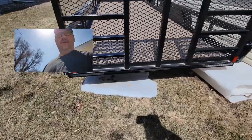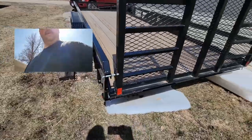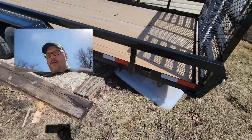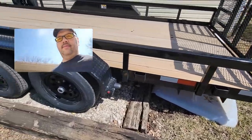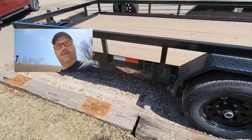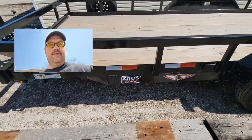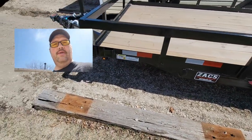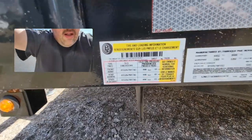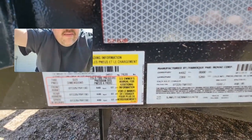LED lights all the way around — they're kind of set back in a channel there so they are less easy to break. Reflectors on the side, and I got this from Zach Sales and Service in Sherburne, Minnesota. So I'll give you a little view of this if you wanted to take a gander at her.